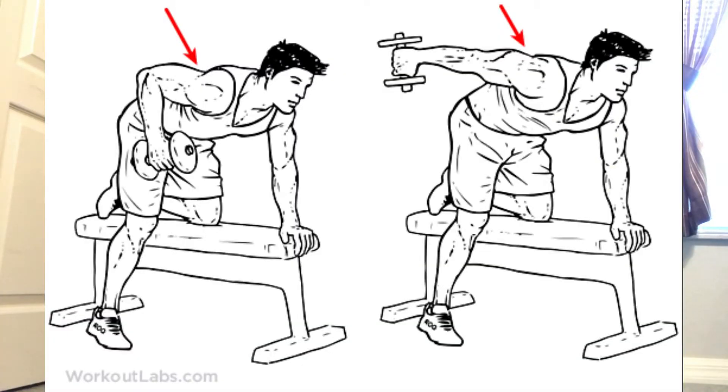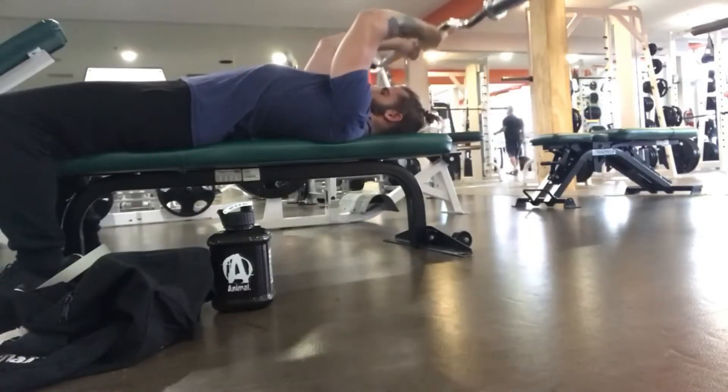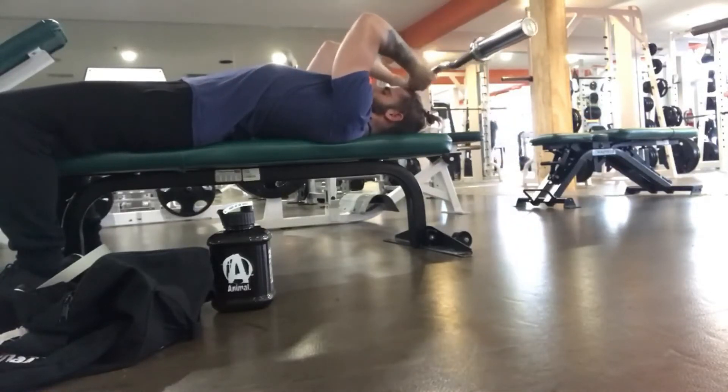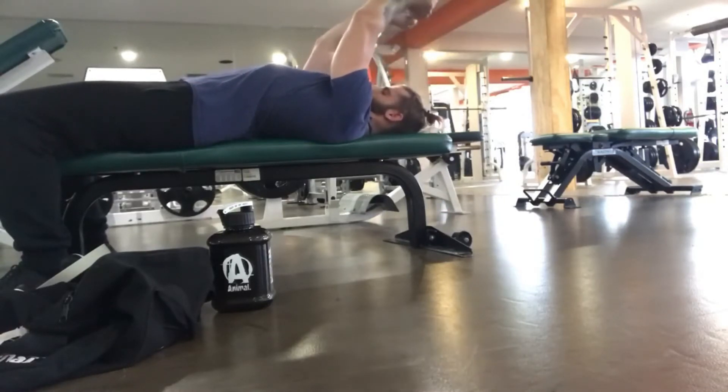Then you have tricep kickbacks. You just use dumbbells for these — you can't really use another piece of equipment. Keep it right beside you and bring it back. After kickbacks, you have skull crushers. Use an easy bar, keep elbows in tight, and bring it to your nose or forehead. Bring it up and then down — that'll be for skull crushers.